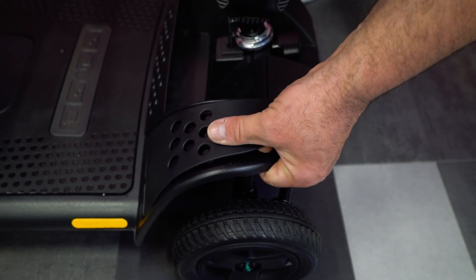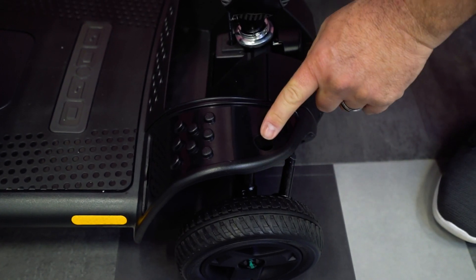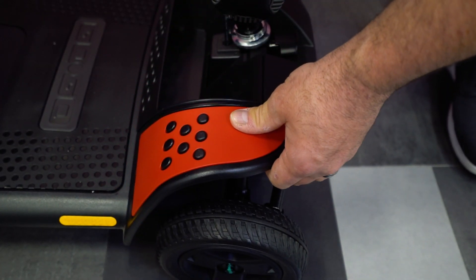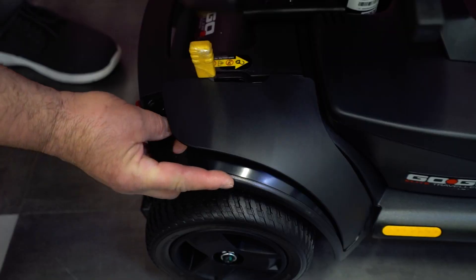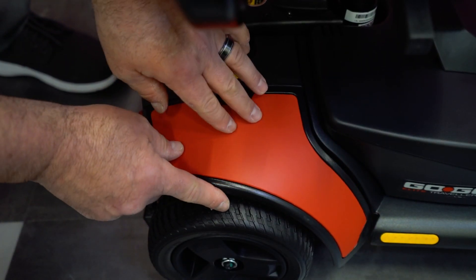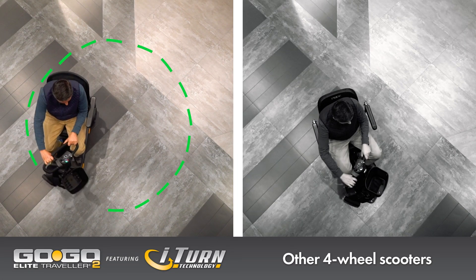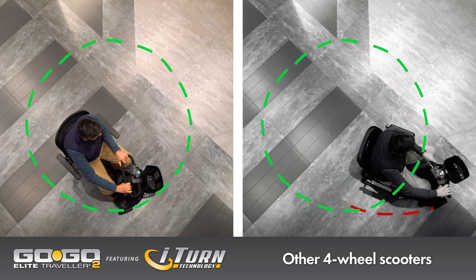Note the two holes where the front shrouds are located that allow you to remove them easily. Apply the new shroud like so. The rear shrouds have a similar arrangement for easy removal and replacement. Enjoy your GoGo Elite Traveler 2 scooter and experience travel mobility like never before.